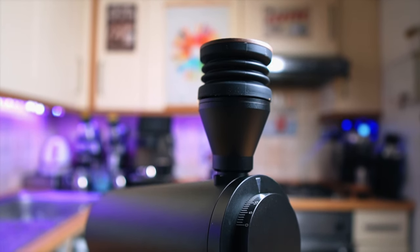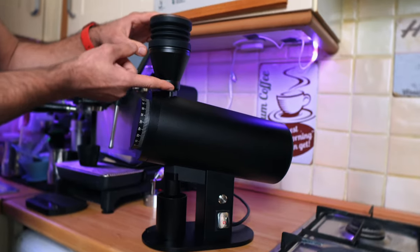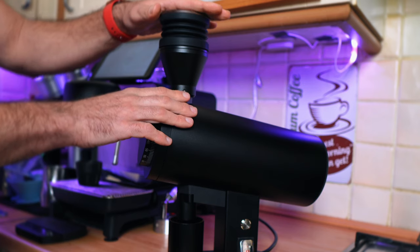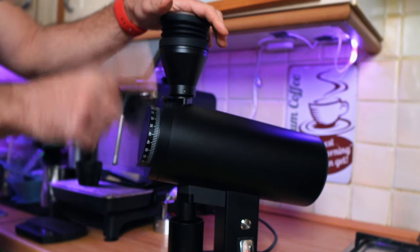The bellow on top — I like the look and design — but it wobbles a little bit. There is a screw you can adjust to attach it properly to the main body of the grinder, but there is still a gap. When you use the blower, some of the air escapes, so you have to use it a little more vigorously than you would on, say, the DF64 Gen 2.